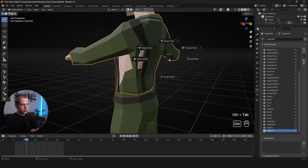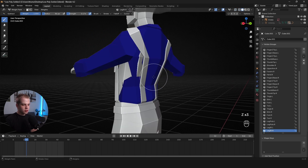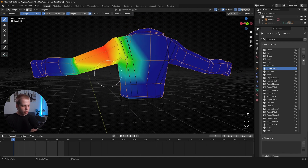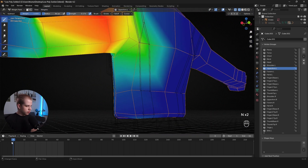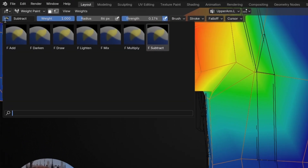To work with weight paints: Ctrl+Tab, go to weight paint mode, press Z for wireframe. This is why I set up that animation — I can flip through it and see what's causing the clipping. I find the bones most likely to affect it. Since the arm movement is causing clipping, I scroll up and find the upper arm bone. I can see it has a lot of influence extending down where it probably shouldn't.